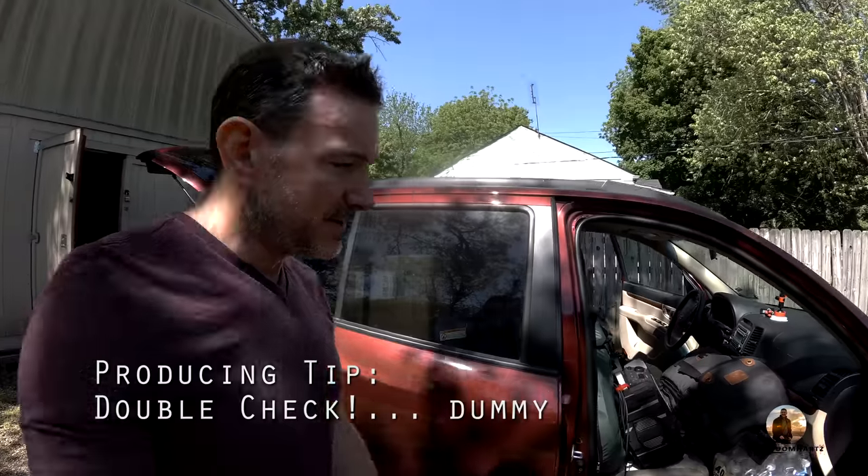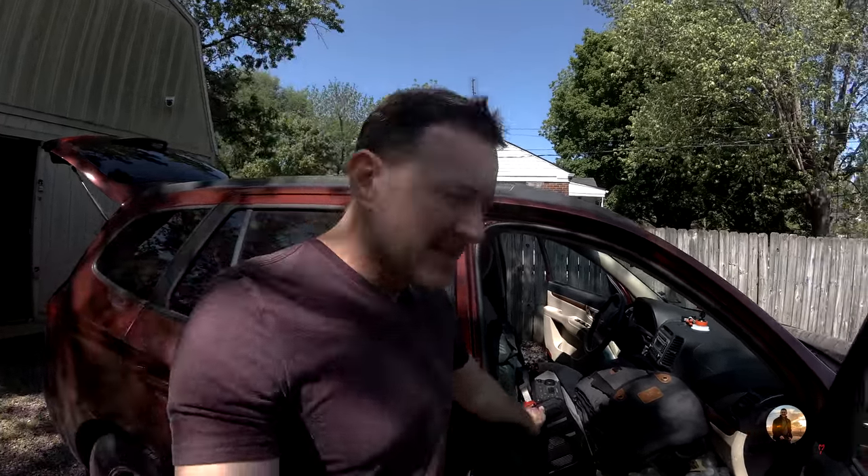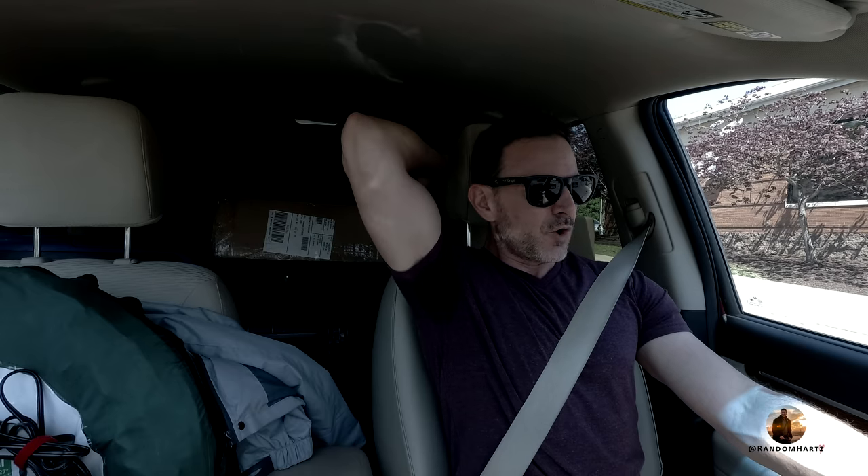Alright, let's do one last check and go from there. Another producing tip: always double-check everything — dummy check, whatever you want to call it — because this almost got left behind. That right there is our playback speaker today, so it would be pretty helpful to have that during performance. Glad I checked that. Everything else is looking good, so it's just a matter of heading out now. No room — I'm just hoping that this headrest holds and none of those tables come flying at my brain.